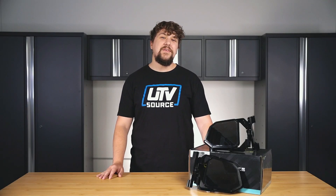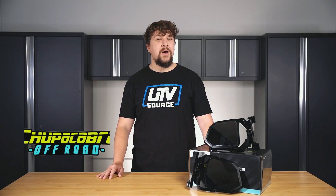What's up guys, it's Caleb with UTVSource, and today we're looking at the Chupacabra Off-Road Cuero Race Side Mirrors.